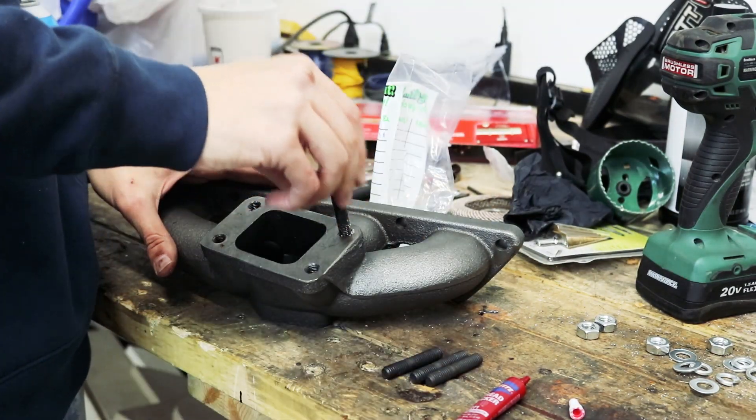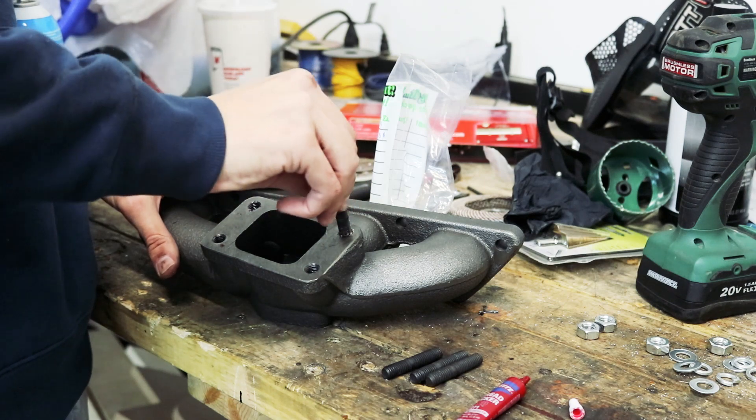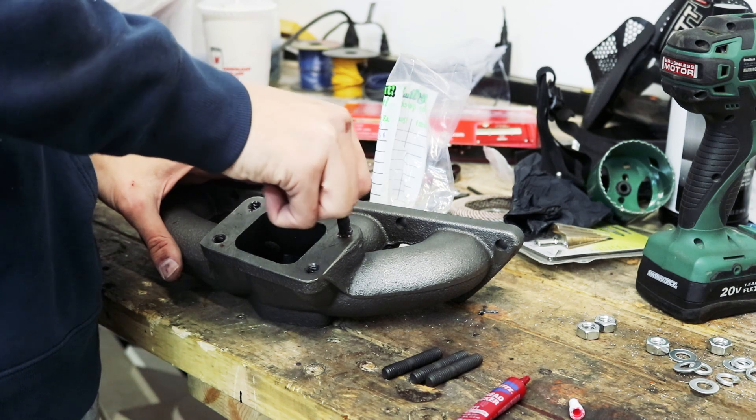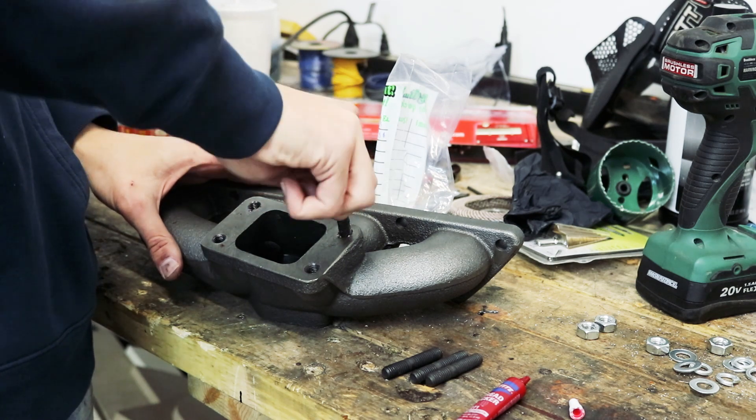I put Loctite on the stud and I dropped it off the table into a pile of sawdust. So we're gonna have the sawdust fill the gaps that the threads can't.